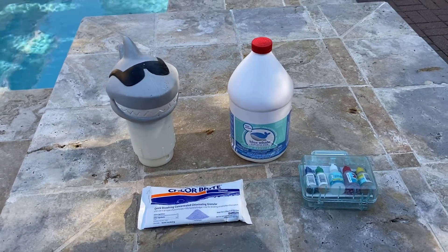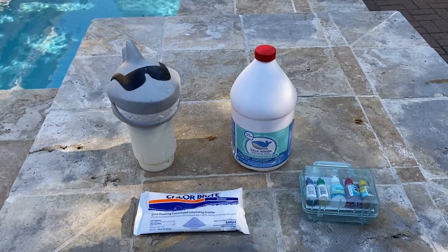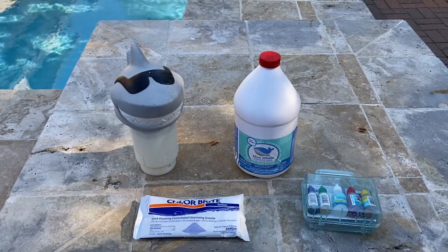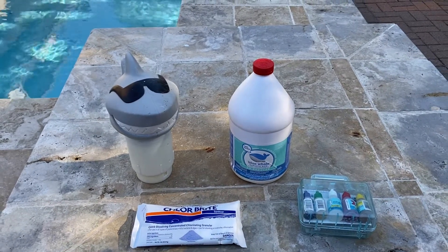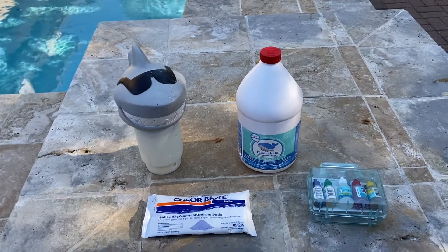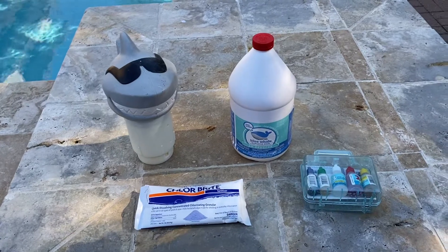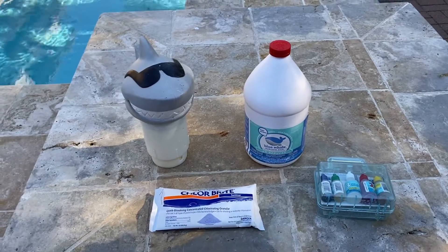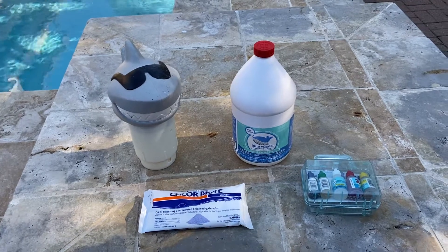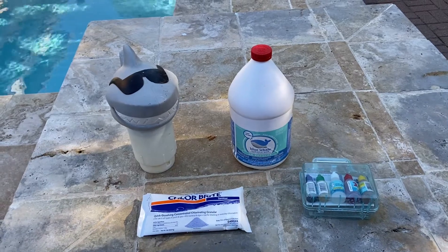Also, once a year you're probably going to want to use a conditioner in the pool. Leslie's sells it. You can either buy liquid or granular. The granular goes right in the skimmers with the pump on, but I use the liquid. You've got to shake it up because it gets a lot of sediment in it, but it comes out like milk of magnesia and you just pour it right in there. It makes the water nice and soft, but it also prevents a rapid chlorine loss and it will stabilize your pool.